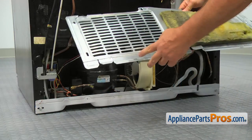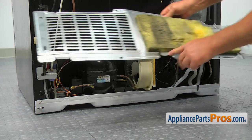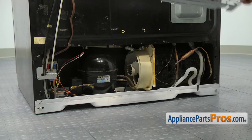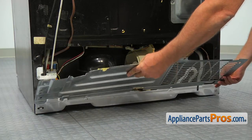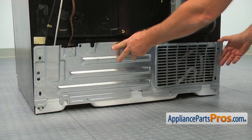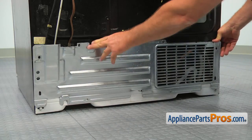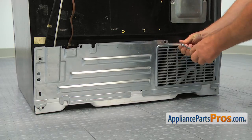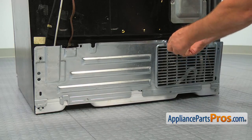Before we install the access panel, I would like to point out these three tabs — they have to interlock with the base of the refrigerator. Get all those 5/16-inch screws in with the 5/16-inch nut driver.